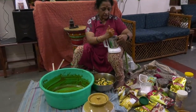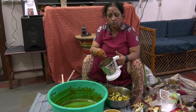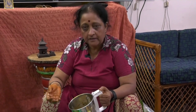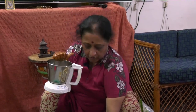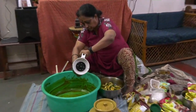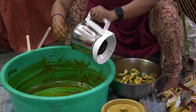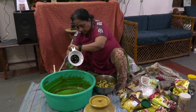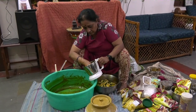For the masala, because I am making pulihara avakai, apart from the salt, chili powder, and rye powder, I have taken about this glass of til and about 30 grams of dhania and I have roasted both of them and pounded it into a paste. Apart from that I would be adding salt, chili powder, and mustard powder.